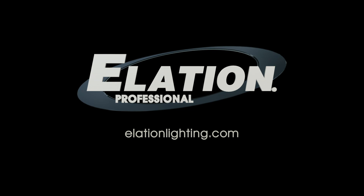Well, thanks for coming to my place and checking out the Fuze Spot with me. Hopefully I'll see you back here — we're going to do a couple more fixtures as well. For more information about the Fuze Spot or any other Elation product, please check out our website at www.elationlighting.com, and be sure to check us out on social media as well. Thanks again — I'm Chuck Green. We'll see you next time. Bye.